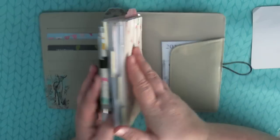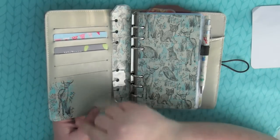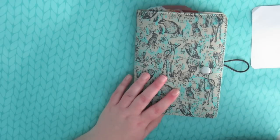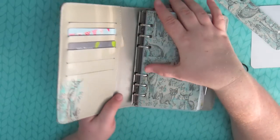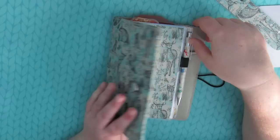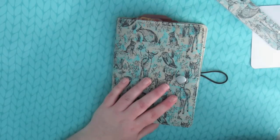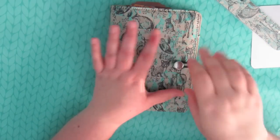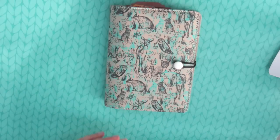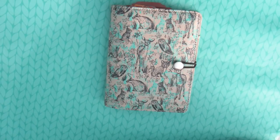It's a pretty planner — the first Paper Chase planner I've ever used. I think it's very pretty and I really like the detail on the inside. The rings are quite small, so just don't put too much stuff in. That's my brief overview of my Paper Chase Dreamscape planner and how I'm using it. Thanks for watching, guys — see you soon!